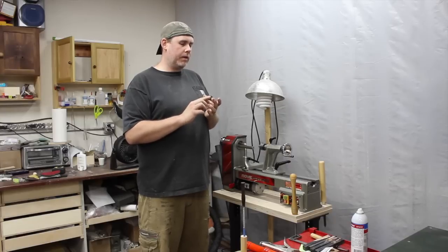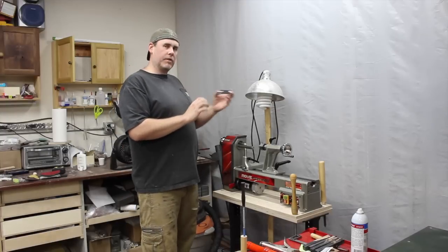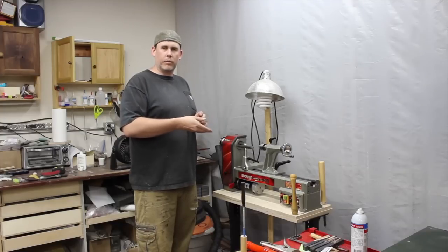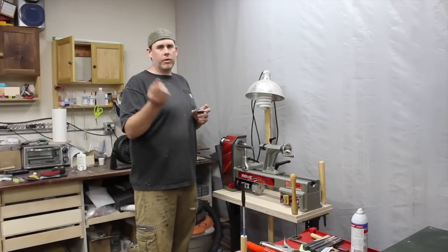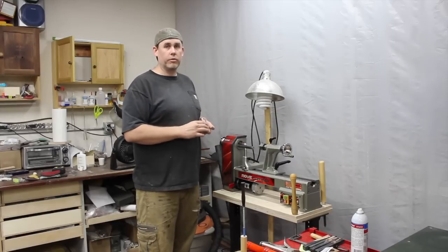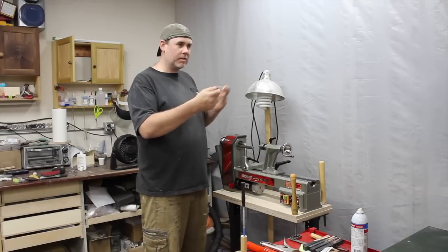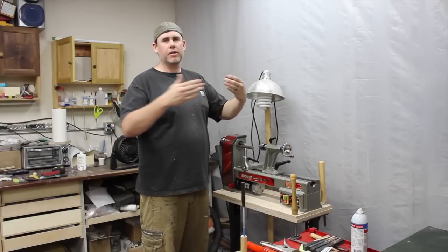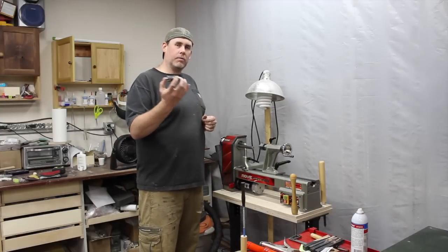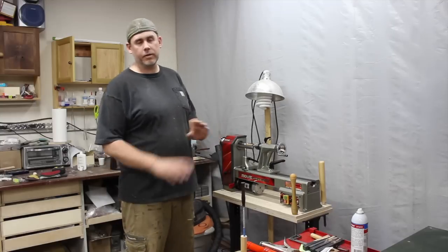A lot of people think mandrels are fine, but frankly I don't even care if it's round while I'm turning - the big deal is finishing. If it's not running true, if there's a little wobble, when you sand between coats or when you're polishing the CA glue finish you'll burn through certain edges. Those mandrels can introduce wobble and be off, and stacking up a bunch of bushings - especially for slim lines - introduces more error. If you do one blank at a time between centers it has to run dead true. It's the most accurate way to do it.